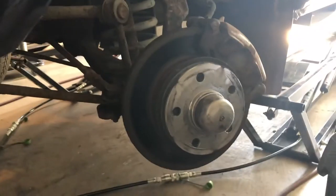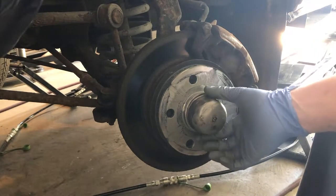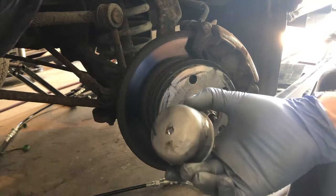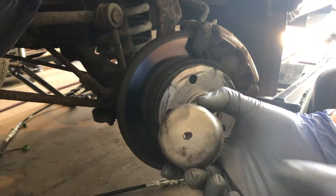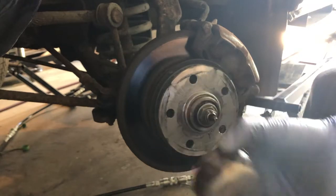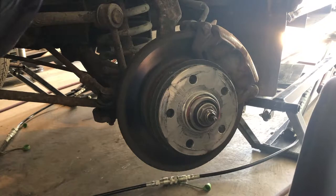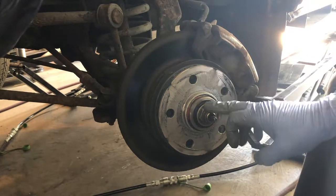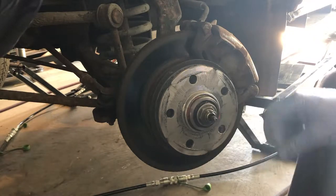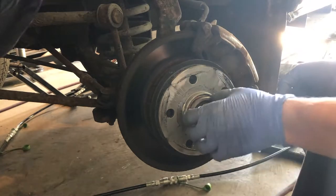What no one really shows is how to repack the wheel bearings — we're going to show that. First, this is just a dust cap, so we pull this off. Notice in here there's a little square hole — that's for your speedometer cable, so make sure when you line it back up it's lined up the right way. Looking closer, we can see the center nut, the speedometer cable, and the bearings in there. To get the rotor off, we have to take the caliper off.